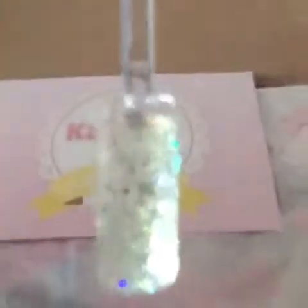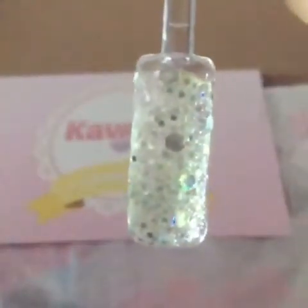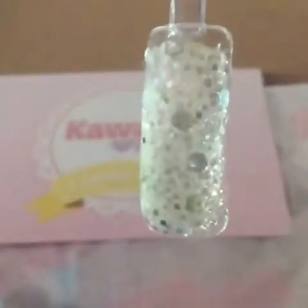Before I get started, I just wanted to show you this mix I made right here. Sorry for my lighting because it's so bad — it's gloomy and ugly. But anyways, this is a mix that I made that I really, really like the way it came out.